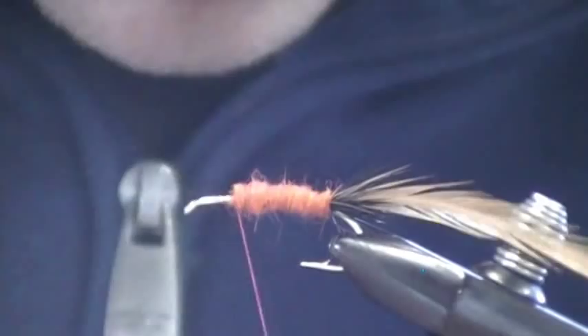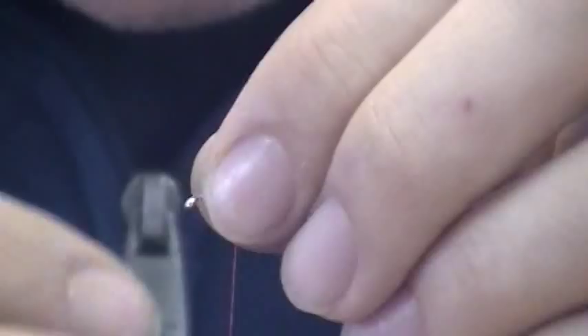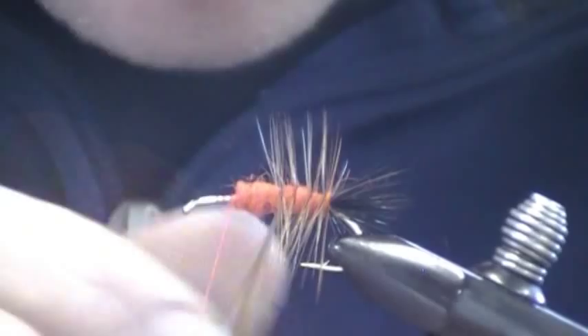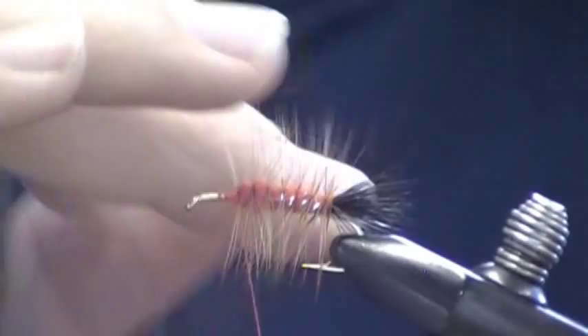So that's my body. This is a bullet head, so make sure you leave plenty of space for that bullet head. I'm going to wrap my saddle around, tie it off, and I'm going to clip the saddle hackle so there's stubble. It doesn't have to be perfect.